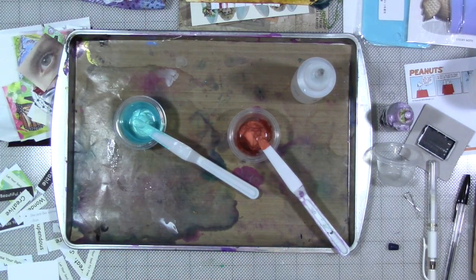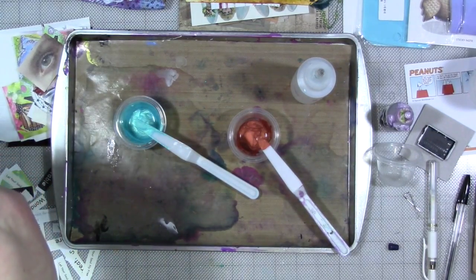I think I just splattered myself with paint — it's what we do, right?